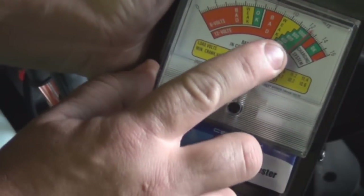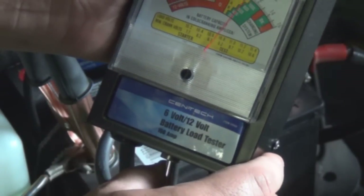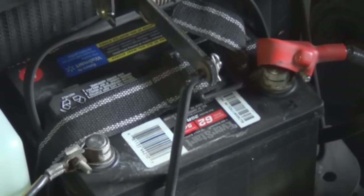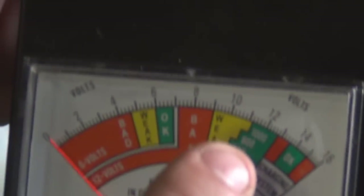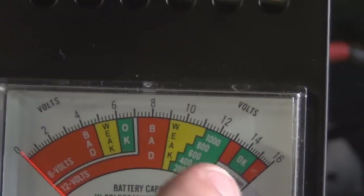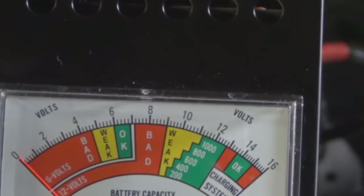Right there — stayed in the 600 range. There you go, that's a good battery. The one we tested earlier — it's supposed to be between that line right there, and it went all the way down to two. So that battery's toast — time to get a new battery for that car. Thanks for watching, please comment below.